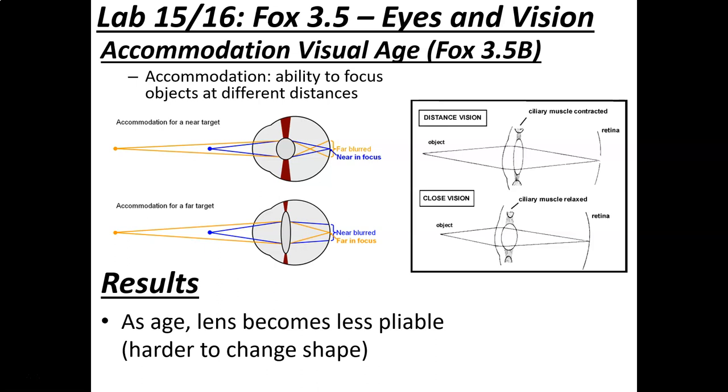A practical example: a father-in-law trying to read a newspaper movie listing had to hold it farther away — which seems counterintuitive, but his lens couldn't become fat enough to focus at close distance because it wasn't pliable enough. For the accommodation experiment, you look through a wire screen while focusing on the far side of the classroom. As you bring the wire screen toward you while maintaining far focus, eventually the screen comes out of focus. You stop and measure that distance in centimeters from your eye — that is your near point for accommodation.